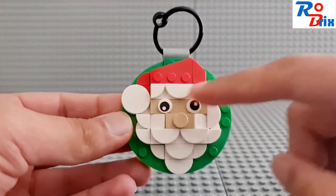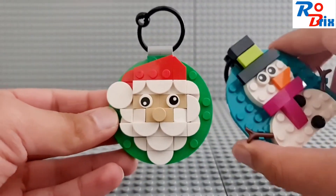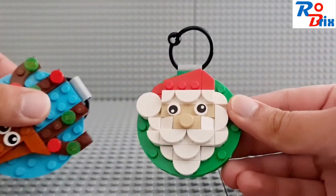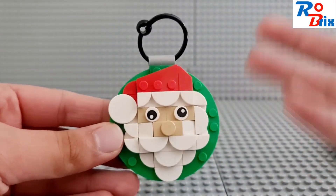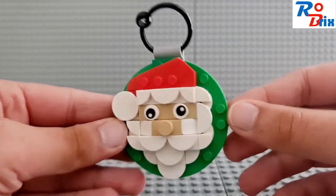You can also change how you position the eyes of Santa Claus, the snowman, and the reindeer. For example, I've changed the eyes here for Santa Claus to create a different look, which is pretty cool — you can customise it however you want.